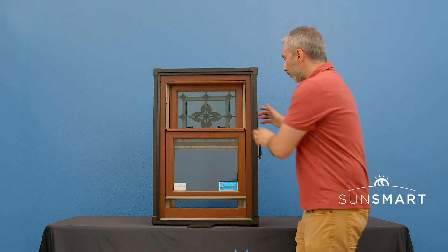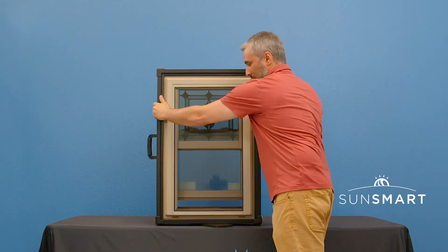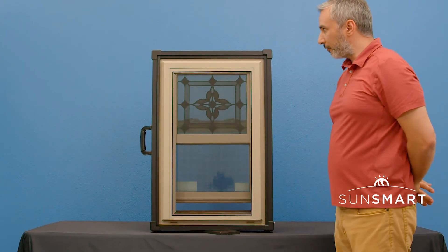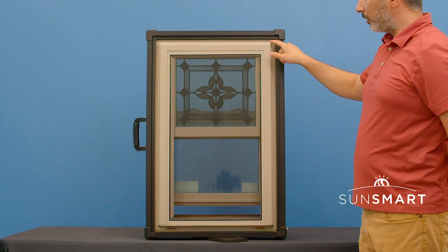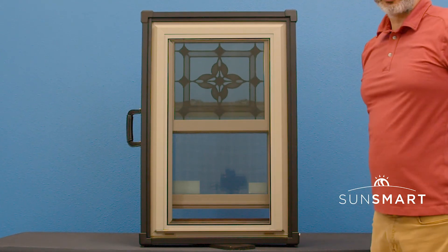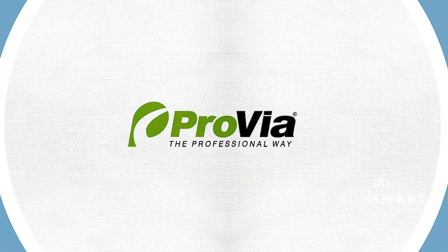Here is the front of the window, and this is the back of the window — full screen with the frame. It's got a beveled frame, fusion welded in the corners, and of course you have a lot of exterior color options as well. And that's the Eris window by Provia.